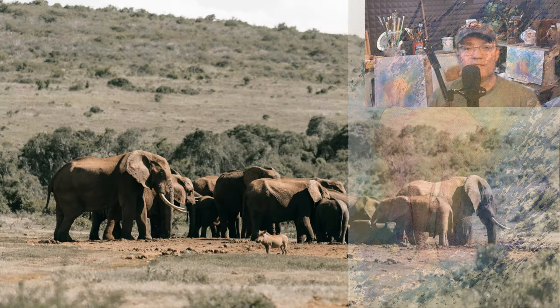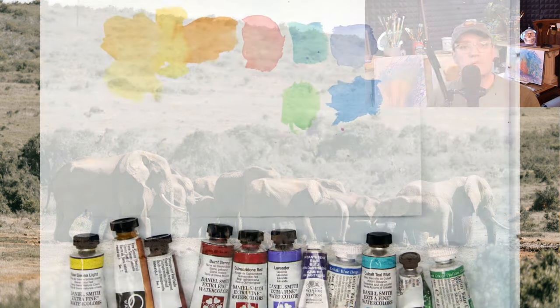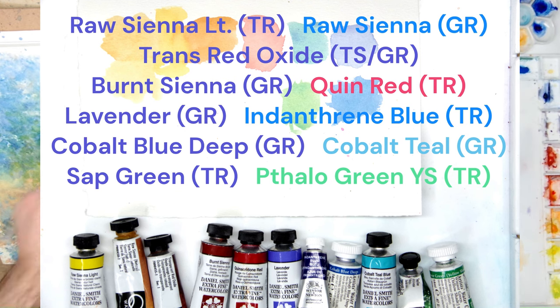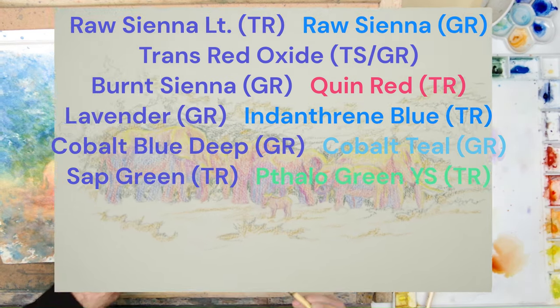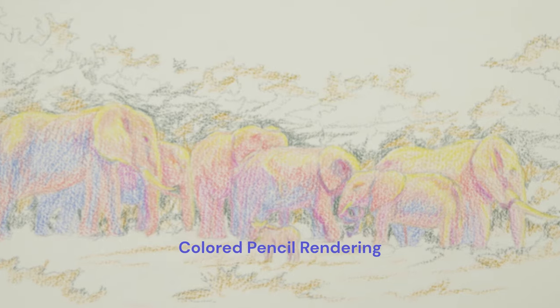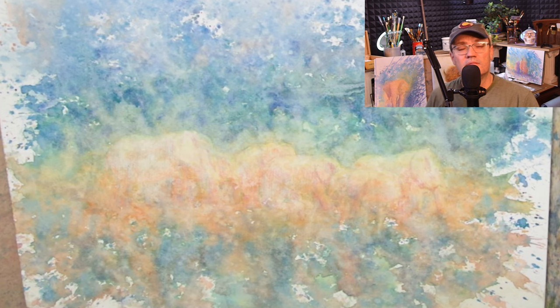Here is the photo reference and credit. Here are some of the colors I used. And here are some progress photos along the way.